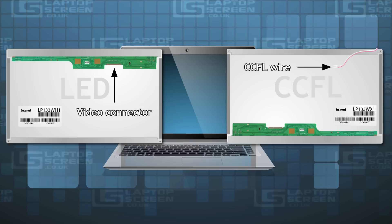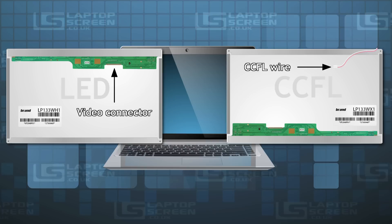During the transitional period, which spanned around four years, certain laptop models were shipped with both backlighting technologies. In these cases it is very important to know for certain which particular type your laptop was equipped with.